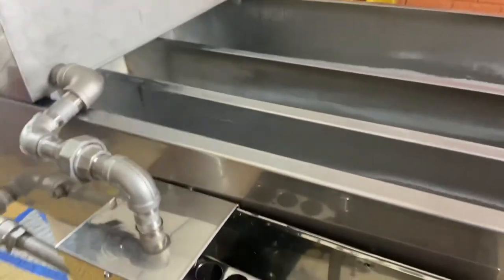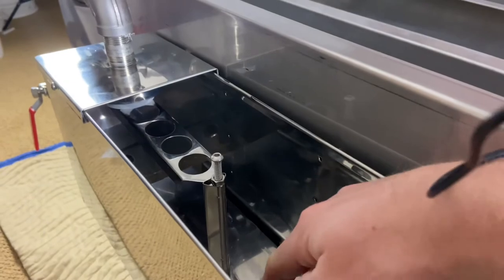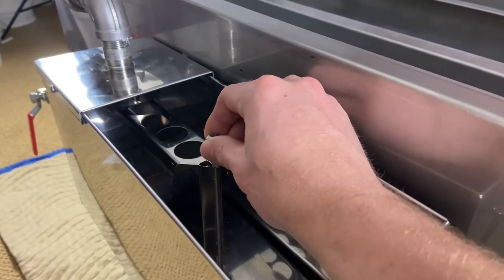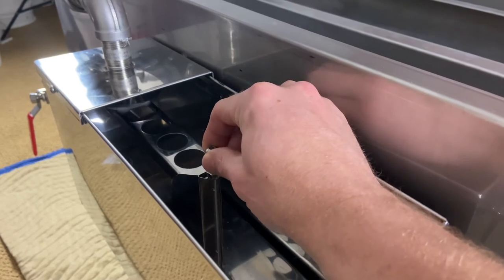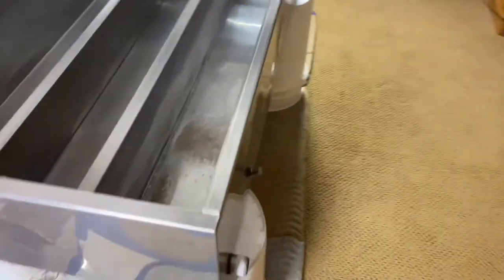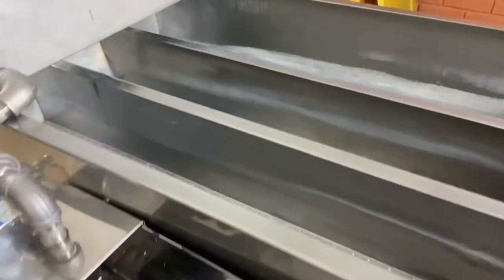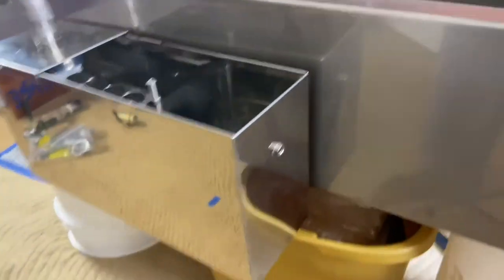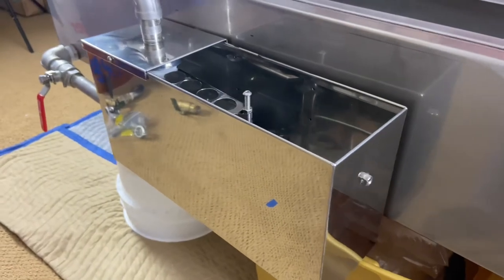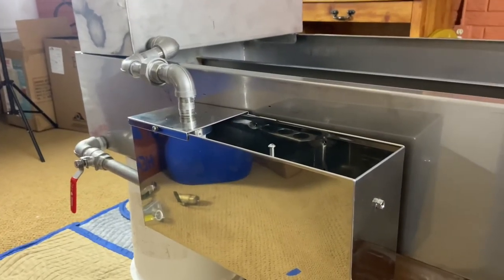I actually have the float set up inside of here — I want to show you guys so you can get a better visual. This is the float inside, and as the float raises it closes off that valve. You can see that little blue valve close off. As the level gets down in the pan as it evaporates, this float draws down and allows more sap to come in from the pre-warm pan. So as I'm drawing off syrup, it is automatically going to fill — that is a huge upgrade for me. One less thing I have to manage. I have a sight glass coming in so you'll be able to see the level of sap in the pan. Pretty happy with this whole setup — this float box was not made for my evaporator, but we finally got it.